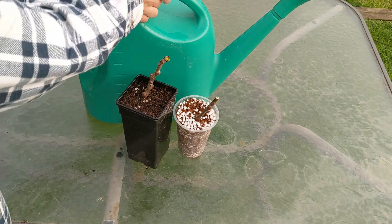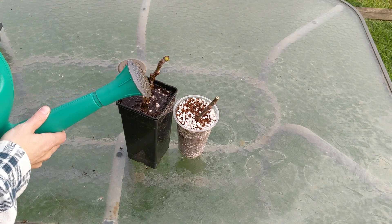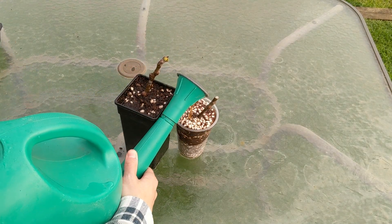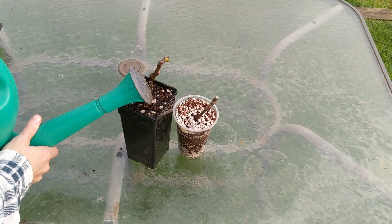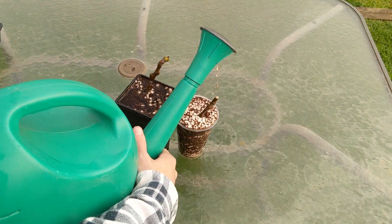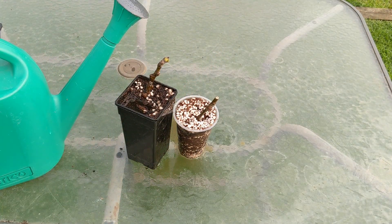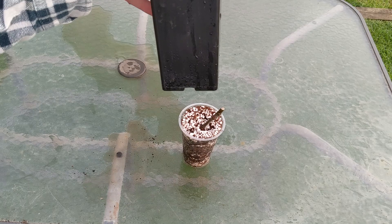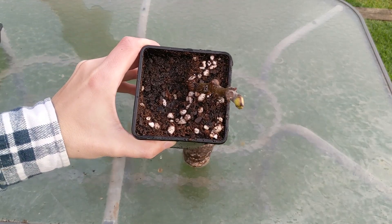For the first watering of the fig cuttings, you want to saturate it quite a bit. Don't sprinkle it too much because the mix can come up — go in small sets. As you can see, all the soil is soaking through and settling down. After watering, it's coming out of the bottom, which means it's been perfectly saturated and it's ready to go.